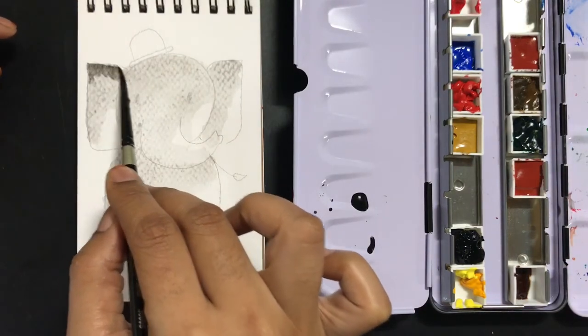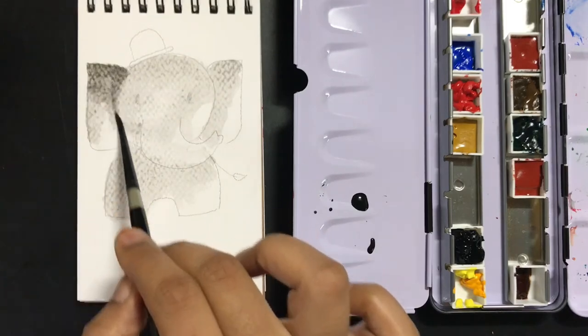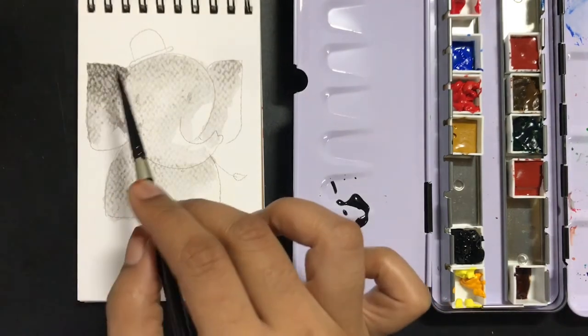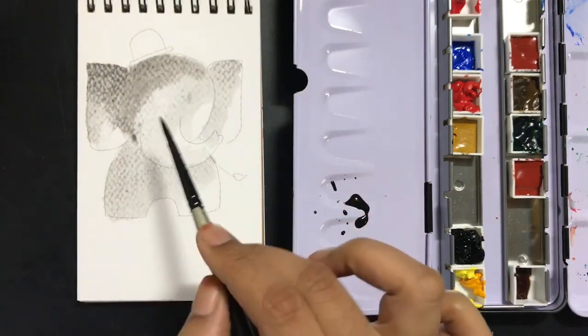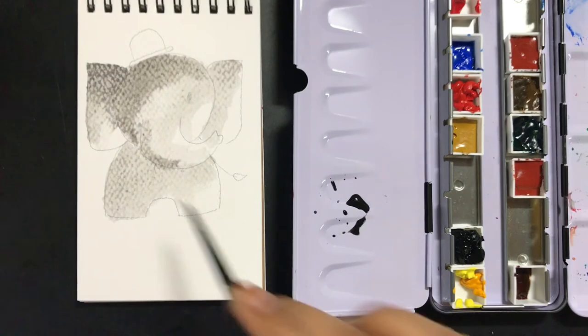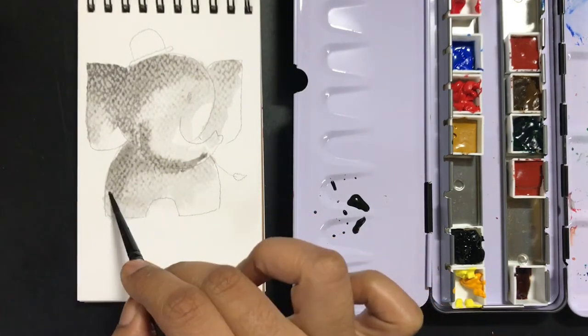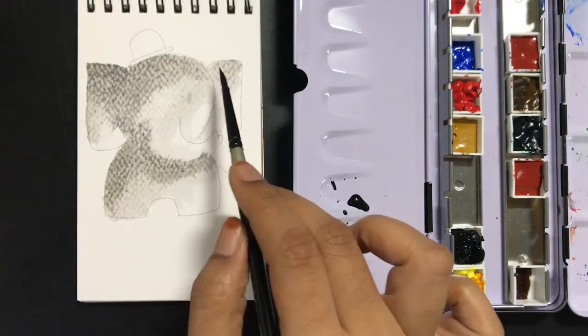Once the base layer is done, I'm going to add some darker shades to it. You don't really need to wait for the bottom layer to dry out completely — in this case it's much easier for it to blend. You don't really have to do anything; you just probably need to add a little more water to blend the colors in some areas.